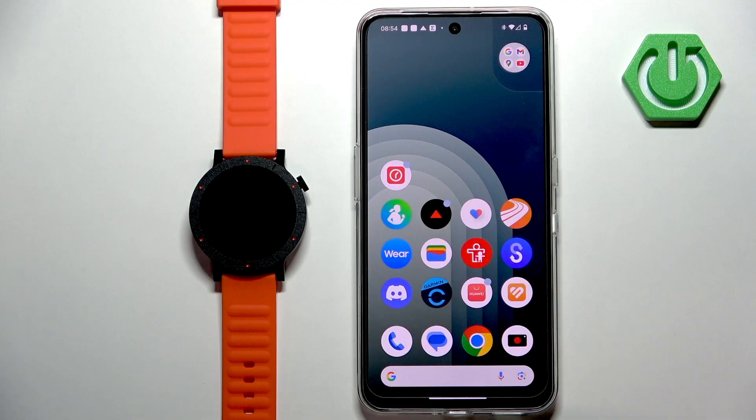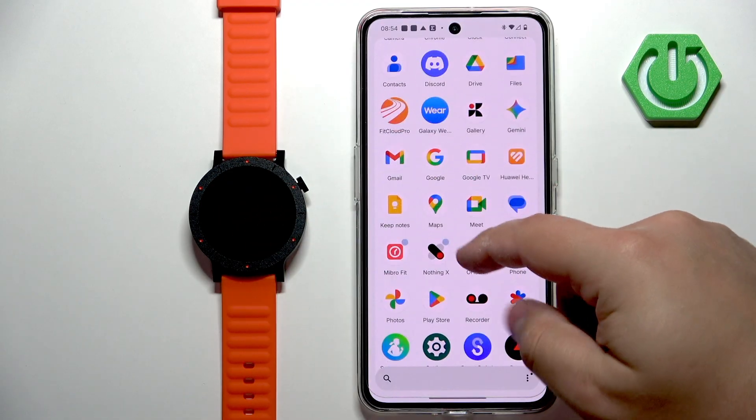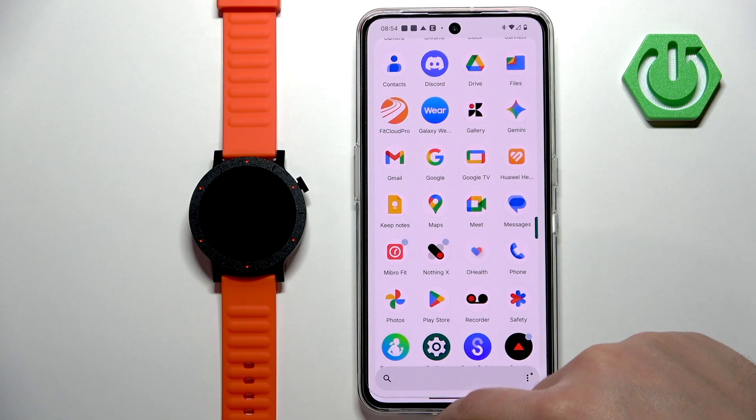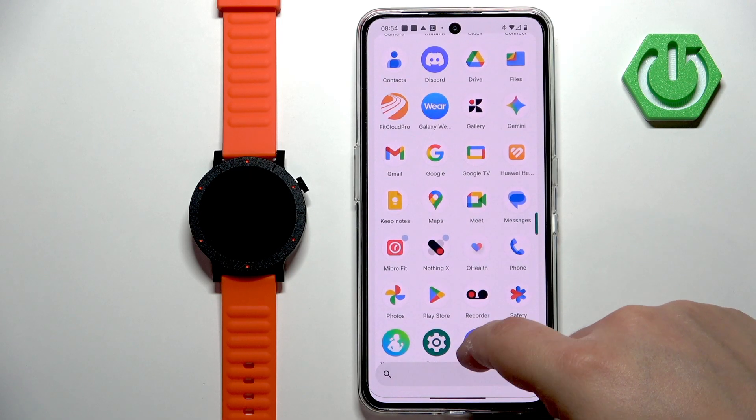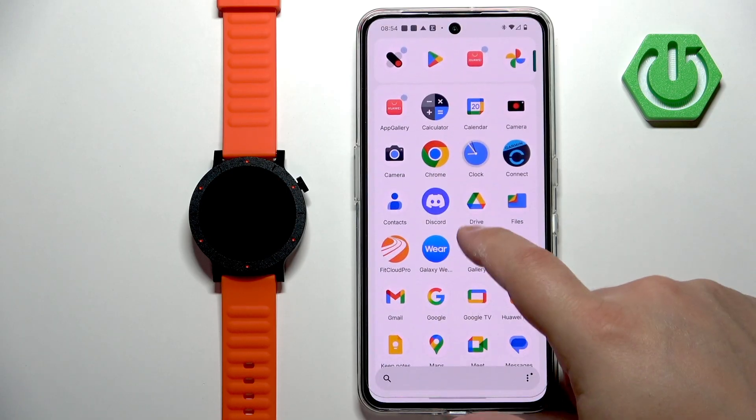Before we start, if you want to download additional watch faces, your watch needs to be paired with a phone via the NothingX application. And once the devices are paired together, you can open the NothingX application on the phone that is paired with your watch.